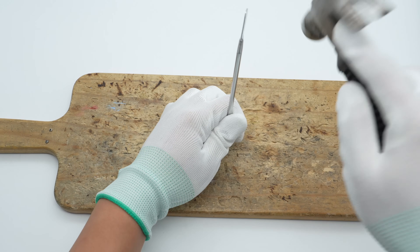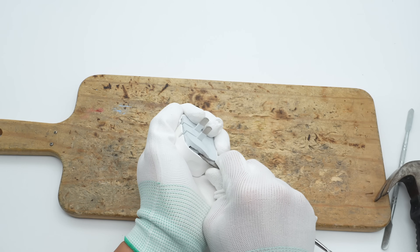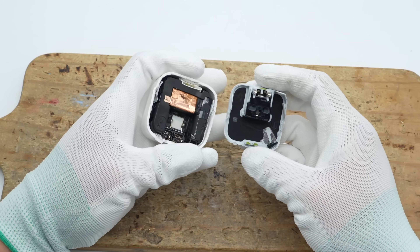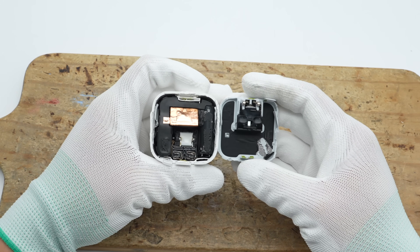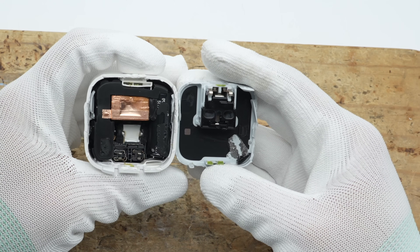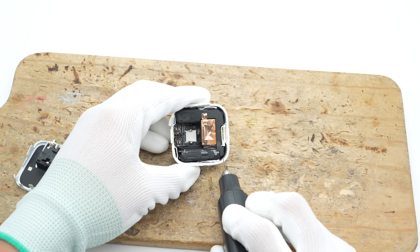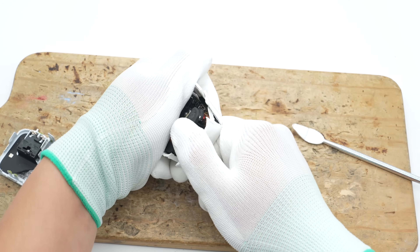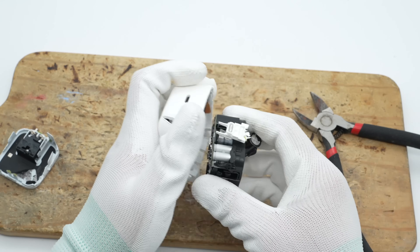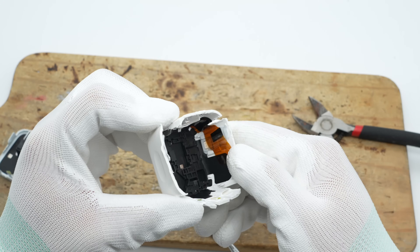Next, let's take it apart to see its internal components and structure. After removing the bottom casing, the casing is secured with snap-fit clips and ultrasonic welding. The input side features a contact-based power delivery design. The inner side of the casing is lined with a graphite thermal pad and has been treated for insulation. After removing the PCBA module, the inner side of the other half of the casing is also lined with a graphite thermal insulation pad.